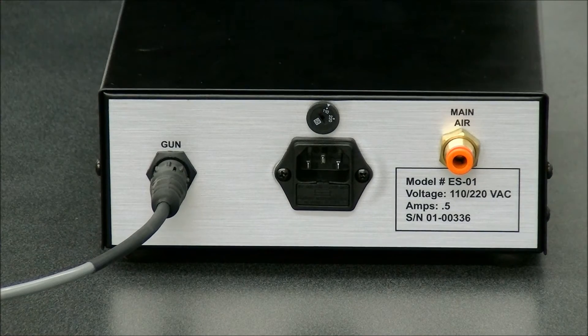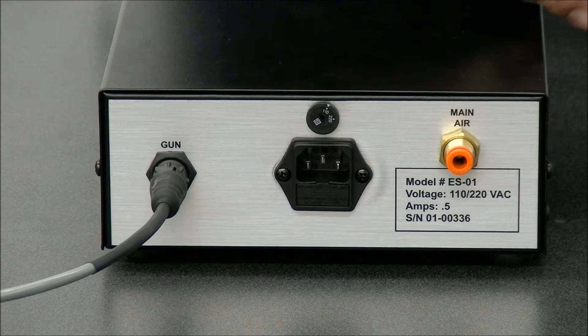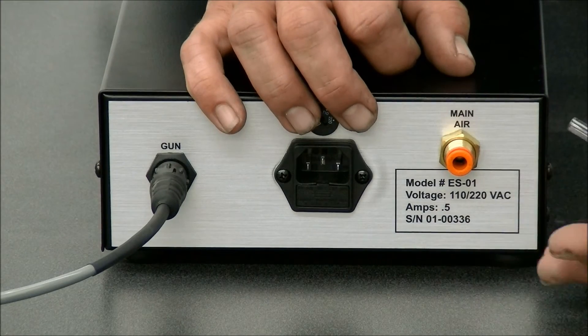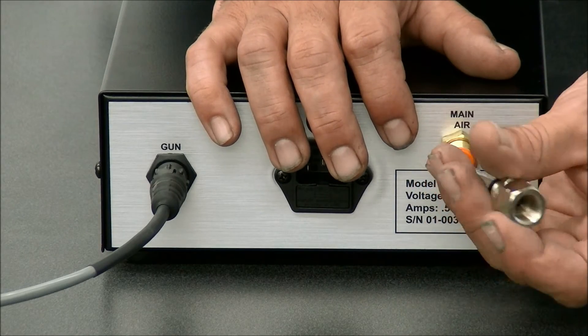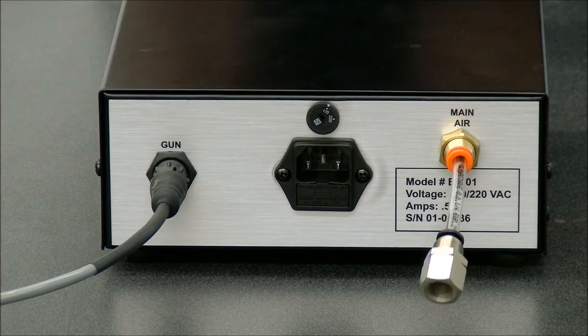Next, we have where your main air supply goes in, and you can either come straight in with a quarter inch air line, or we have a nice little adapter that comes with it that has a quarter inch air line and a threaded female so that you can get a male quick connect chuck for any kind of standard air hose supplies from your compressor.